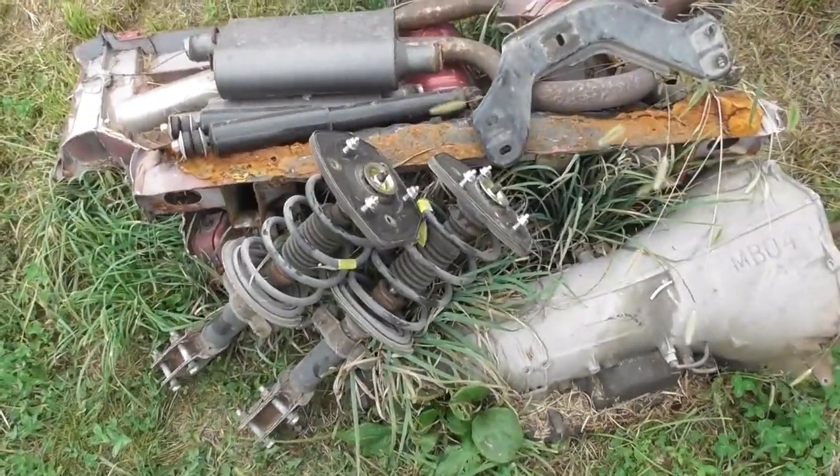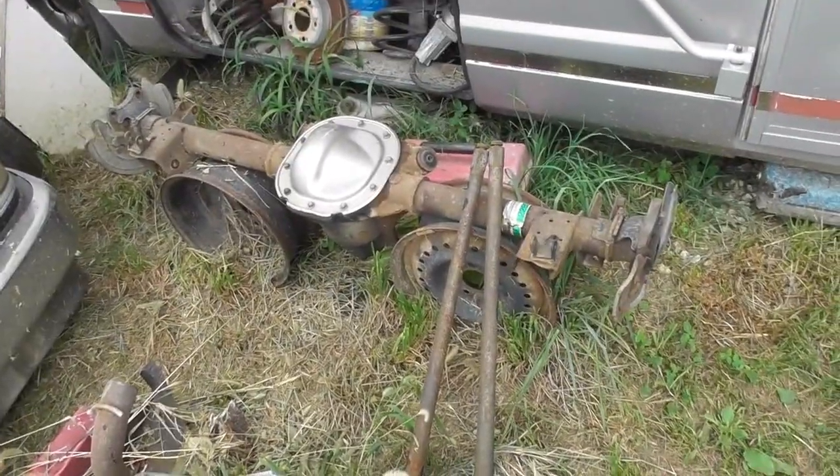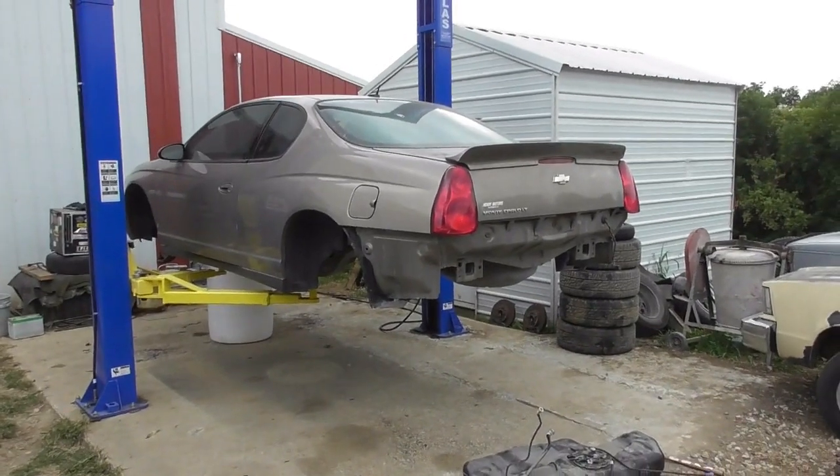Here's the pile of parts that are going to be used on it — not those struts though. There's the rear axle, which I believe I showed before. These are all the parts for the rear of the car, and there it sits on the lift.